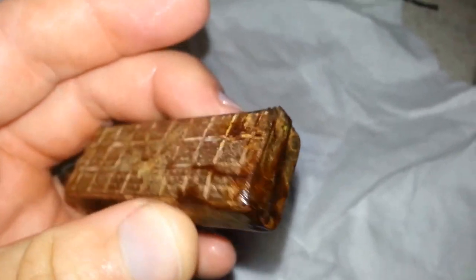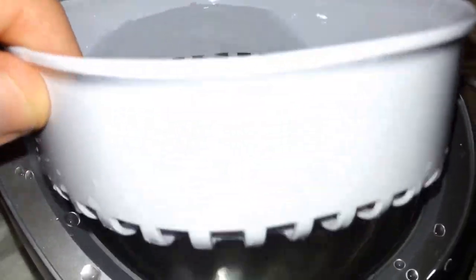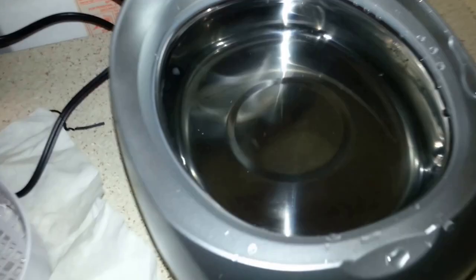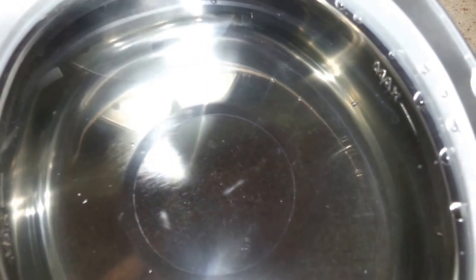That might be a little bit better than it was before. Alright, so I'm going to take it out and now I'm going to do a necklace. I'm going to clean this out first. Alright, so I cleaned it out. I think it looks pretty clean anyway. That's a lot of dirt.